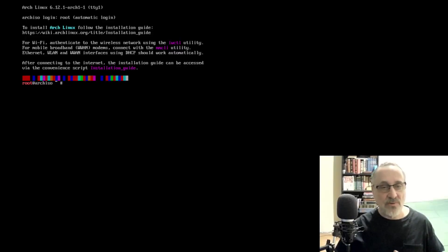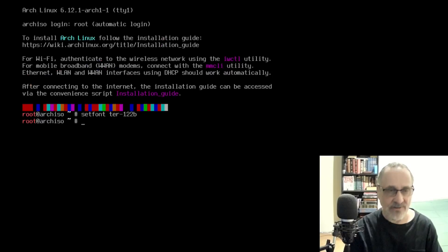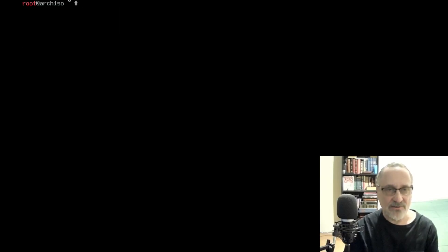Right now I've booted up onto the live ISO of Arch Linux — that's the ISO from December 1st, 2024. The first thing I'm going to do is set font ter-122b. Ah, that's better.